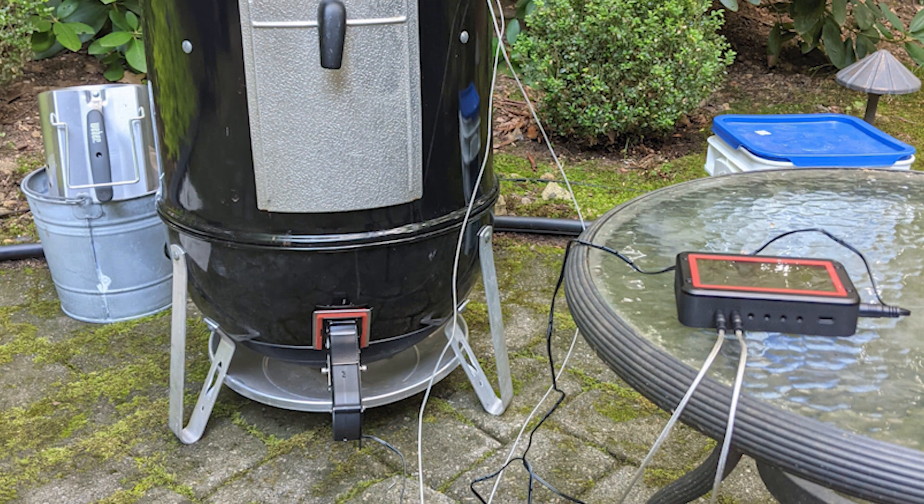The battery charge for the Fireboard and blower lasts for a long smoke — like a brisket, for example — with no problems at all. I have never had the battery die on me in the middle of a cook.